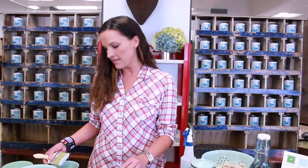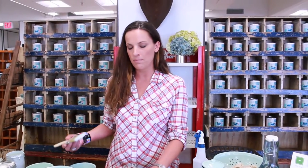So our paint doesn't require any priming, prepping, stripping, anything like that. You just need to clean your piece off and then just paint. It goes on masonry, metal, just about anything you think to put it on.